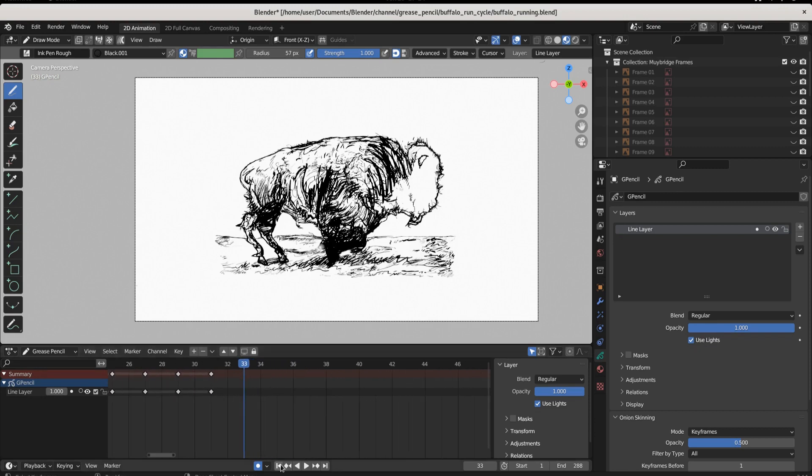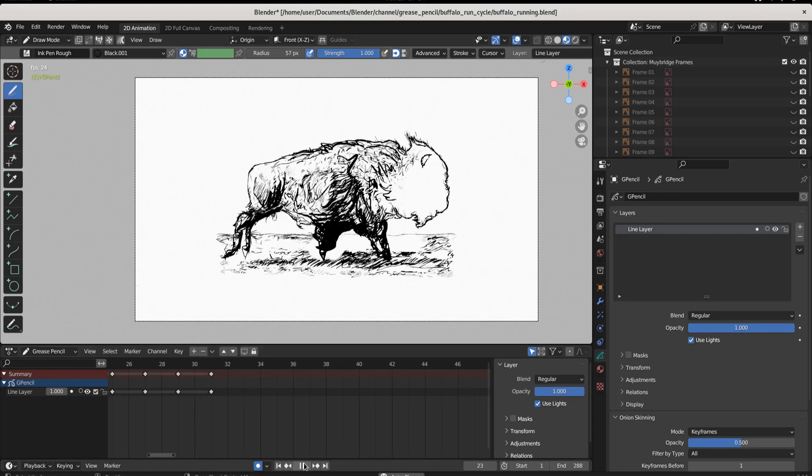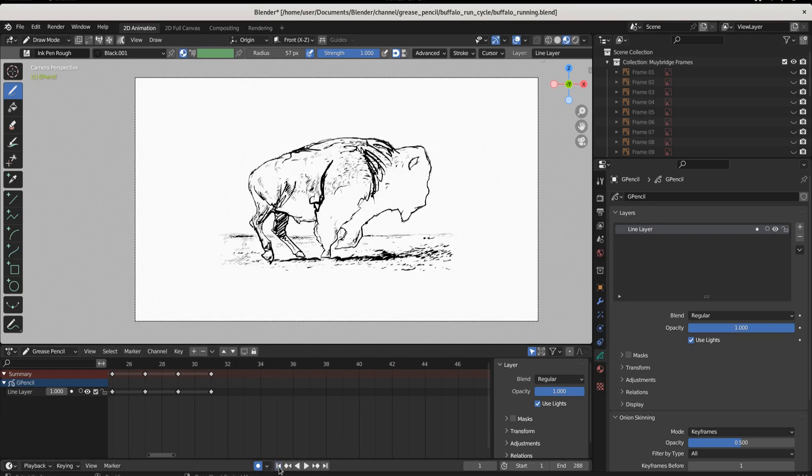All right, so now we have one galloping trot of a canter. Now we have our line layer done. We can mess with the size if we want to, and we'll probably do that later. But now let's work on the fill layer.